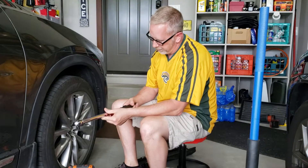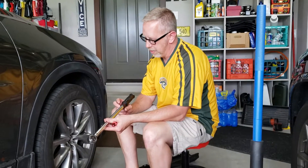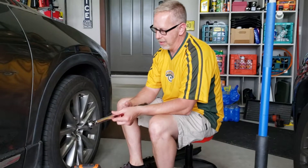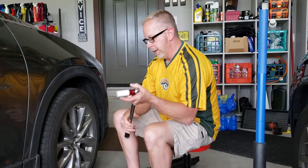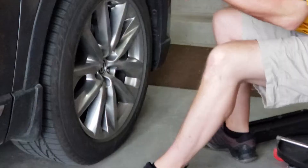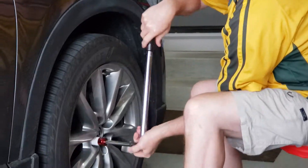I've already got this set at 100 foot-pounds. One of the things — if you buy a torque wrench, you do not want to leave it set at any given value for any great length of time. You don't want to store it in your tool chest set to a value; always bring it back down to zero, otherwise it can affect the spring tension and create false torque readings. Between 80 and 108 foot-pounds, 100 is a good value. What you want to do is a cross-hatch pattern, and I like to use an extension to keep my hands away from the vehicle.